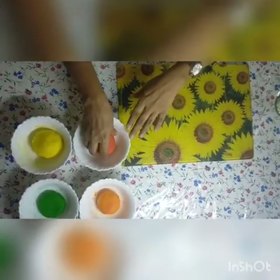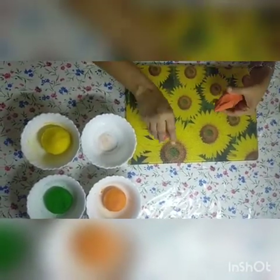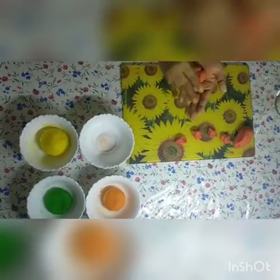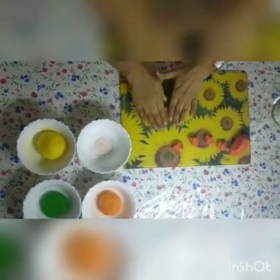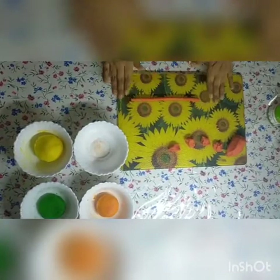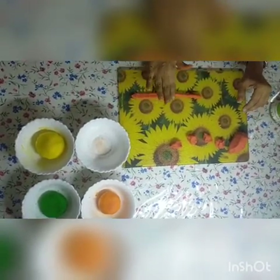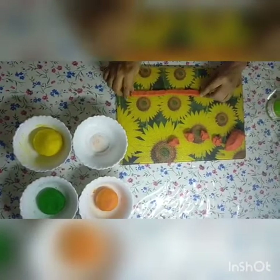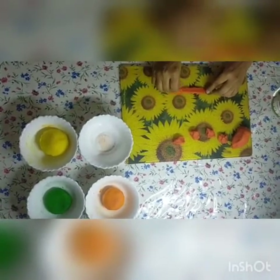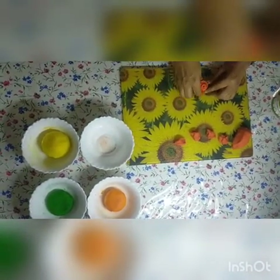Now I am going to show you how to make a simple flower. Choose any colour you like. Make small portions, roll it, and press it. It's very simple and easy — you only have to roll it so that it looks like a button.